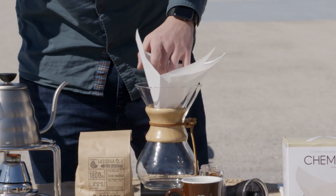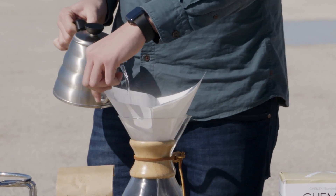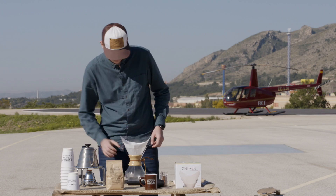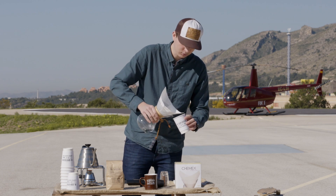Lo primero que haremos es enjuagar nuestro filtro con agua caliente, para eliminar residuos y sabor a papel, y a la vez precalentar nuestra jarra Chemex. Desechamos el agua.